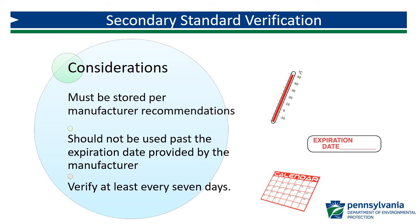Operators with access to secondary standards should verify their colorimeter no less frequently than every seven days.